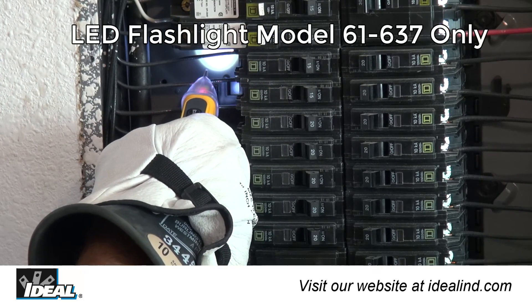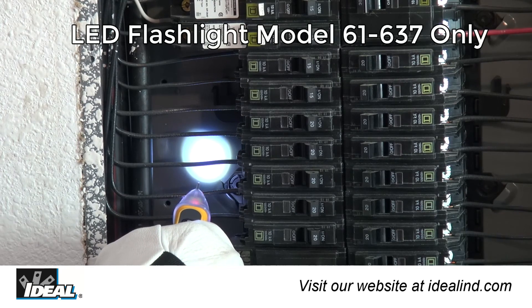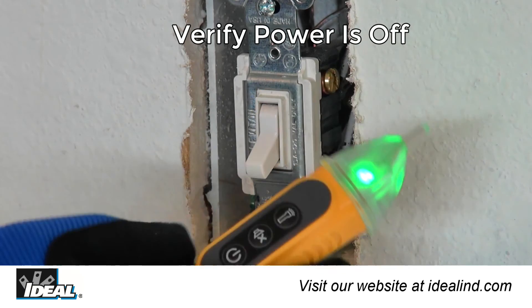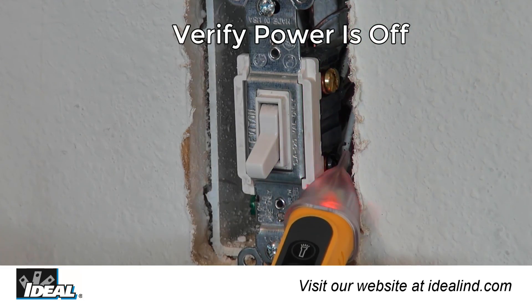The tester defaults to flashlight off when powered on and will auto power off after 5 minutes of no voltage detection. The Ideal non-contact voltage testers are simple to use and can save electricians a lot of time in the field, allowing them to verify that they have cut power with the correct breaker before working on electrical circuits safely.